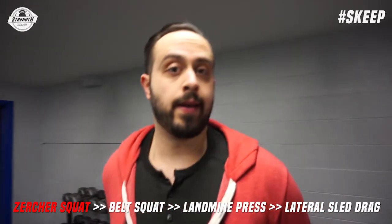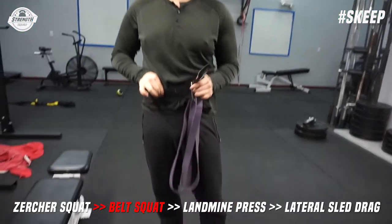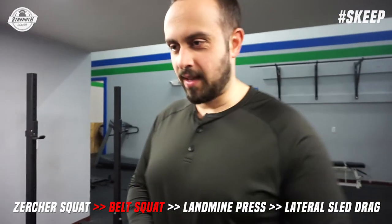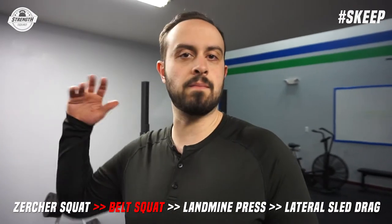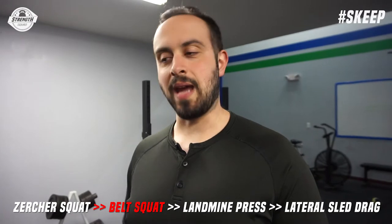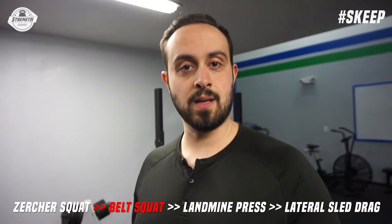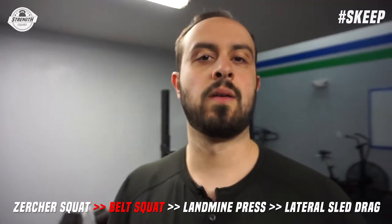Unconventional lift number two: the belt squat. I know what you're thinking — this isn't a belt squat machine. Ever since our trip to the Arnold and Westside, I fell in love with the belt squat. It's a rare machine — a lot of powerlifting gyms have one but most regular gyms don't. Full credit goes to Anthony from Westside, who gave me this idea. First time I did it was super hard — just a couple of 30-second marches and my glutes were on fire.